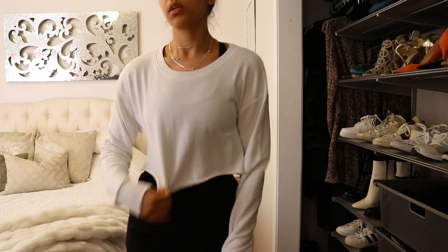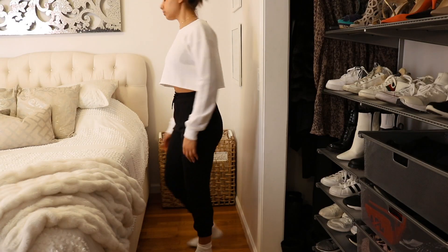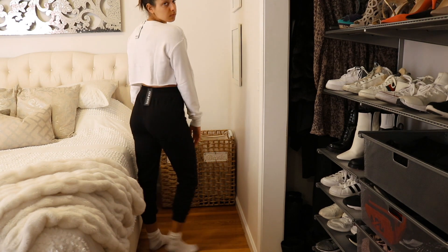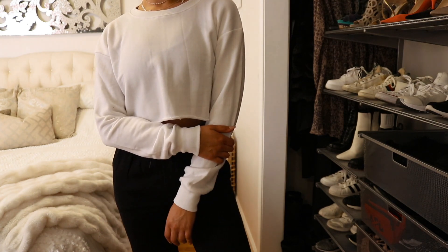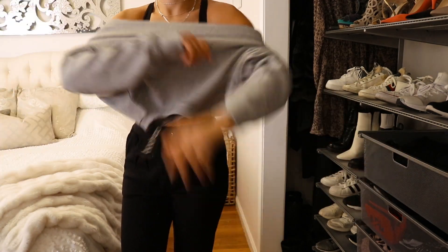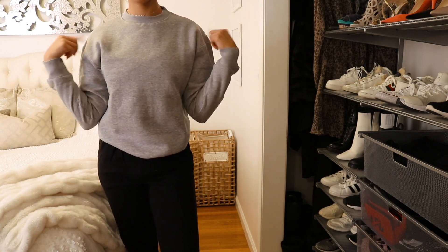The other crop sweater I got is the mix and match soft cropped loop back sweat — wow, what a long name. This one I actually really like. I like the length of the sleeves and the angle of the cut — it's not straight across, it almost has a little bit of a semi-circle. I like the height of the neckline; I like everything about this sweater. It's also super soft, not super thick either, and it was only $7.72. I got it in a size six.